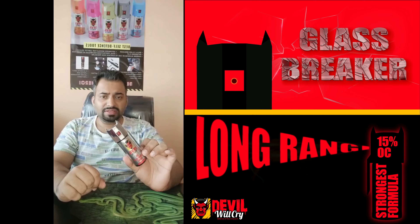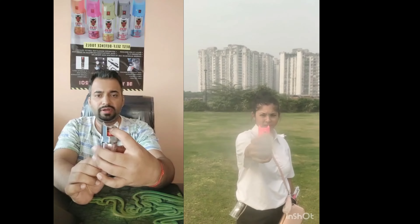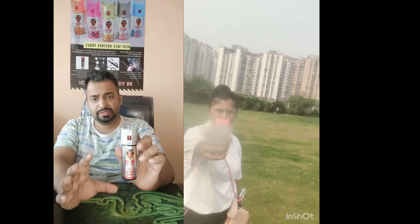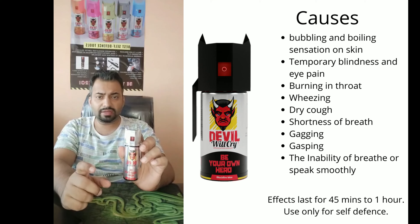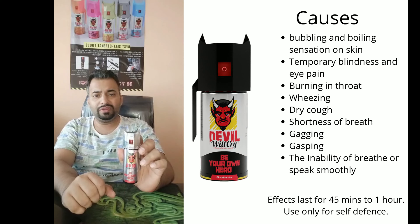The Devil Will Cry Self Defense Tool is a pepper spray that can be used by pressing this button and directing this nozzle towards the attacker. This particular pepper spray is foam based, so when you spray it on the face of the attacker, it sticks and is not removed easily.